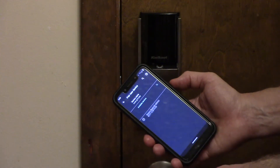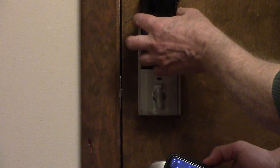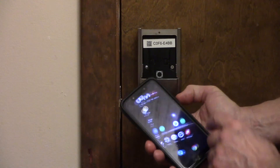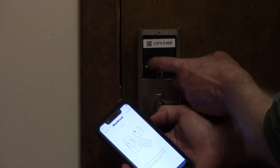Go to the Bluetooth on your phone and press Pair with a new device. You're going to remove the plastic cover from the deadbolt, and you're going to hold down the A button for three seconds.